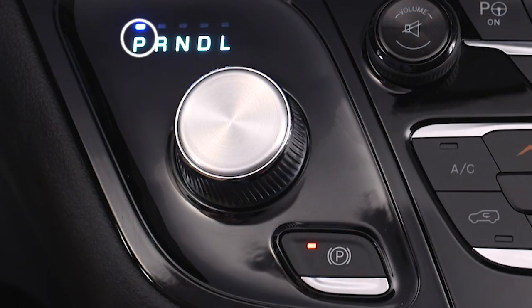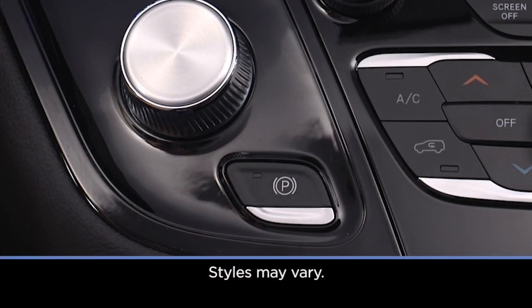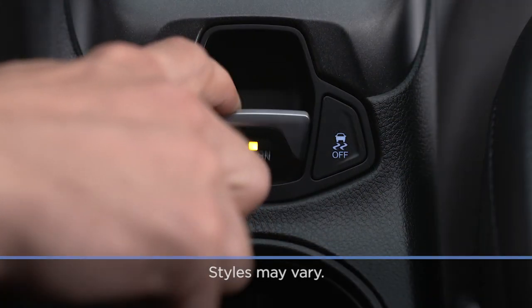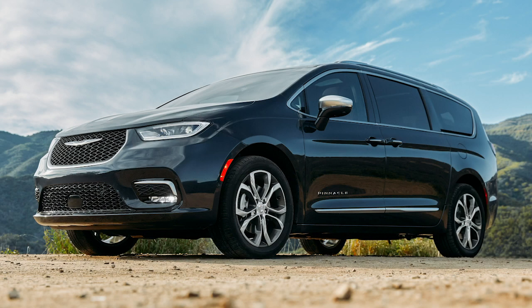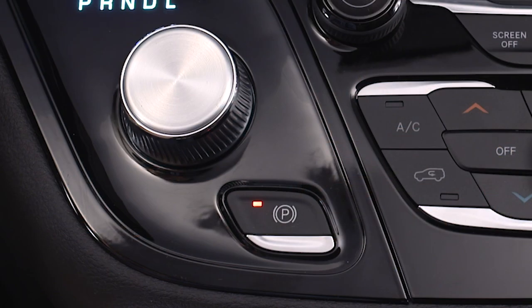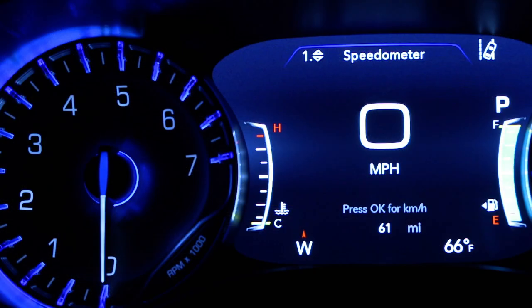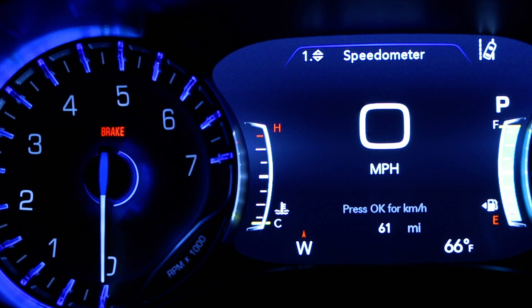Also, make sure the transmission is in park. To apply the park brake manually, push down or pull up on the switch momentarily. You'll hear a whirring noise while it engages. Once engaged, you'll see a light on the switch and a brake warning in your instrument cluster.